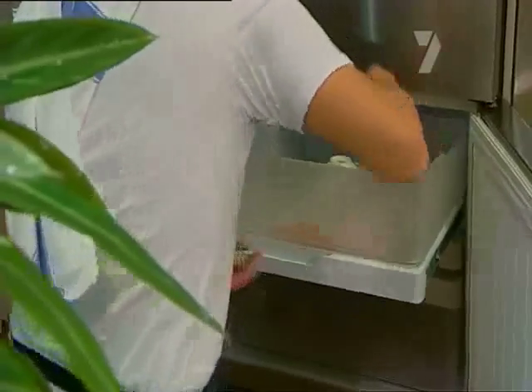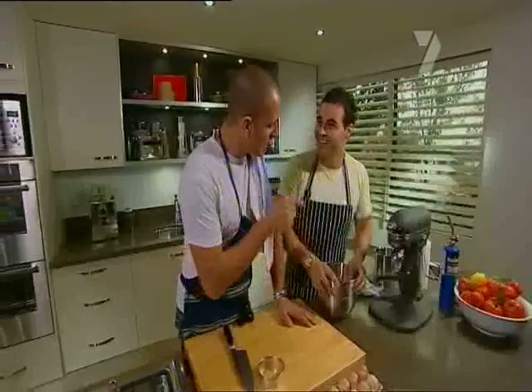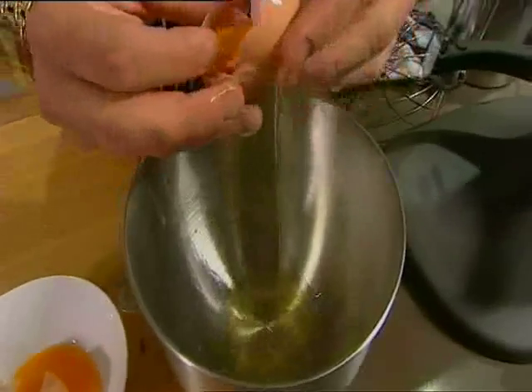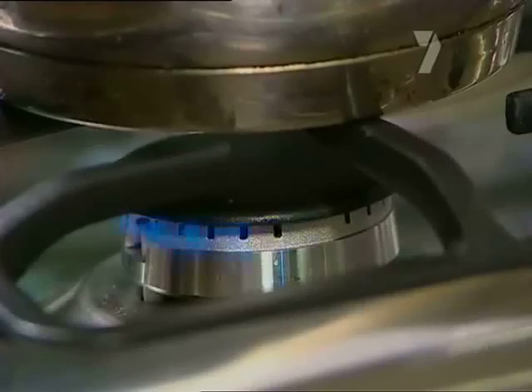Now, while the cake and ice cream stack chills down, we need to make our meringue — it's the icing on our cake. So, Miguel, I need five egg whites into the bowl here. It needs to be spotlessly clean so the meringue won't collapse. And seeing as we're making Italian meringue, I'd better make a syrup. For it, we need 200 grams of caster sugar, then we add 100 mils of water. Cook it to 118 degrees centigrade.